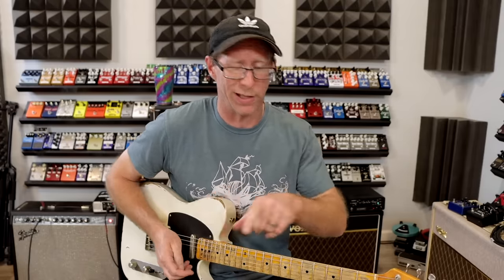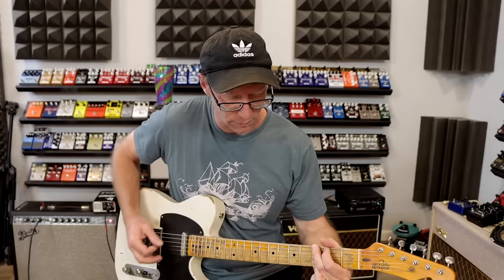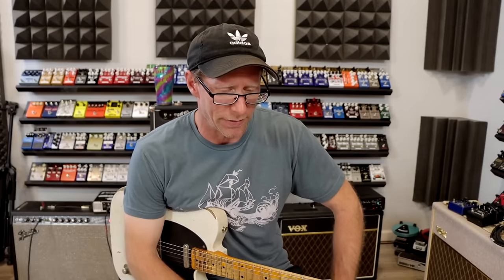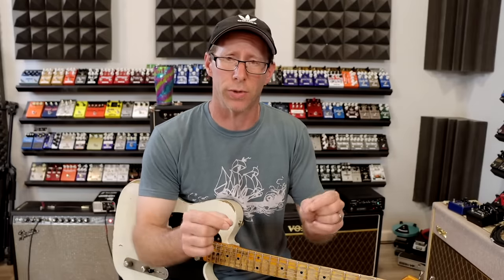First of all, let's start with just the jacks connected. It's basically just like having a true bypass pedal. Nothing super fancy about that. Now we're going to go through a 10k resistor and then a 0.47 capacitor. These are the input resistor and input capacitor, and you'll notice a little bit of difference here but not a huge dramatic thing.